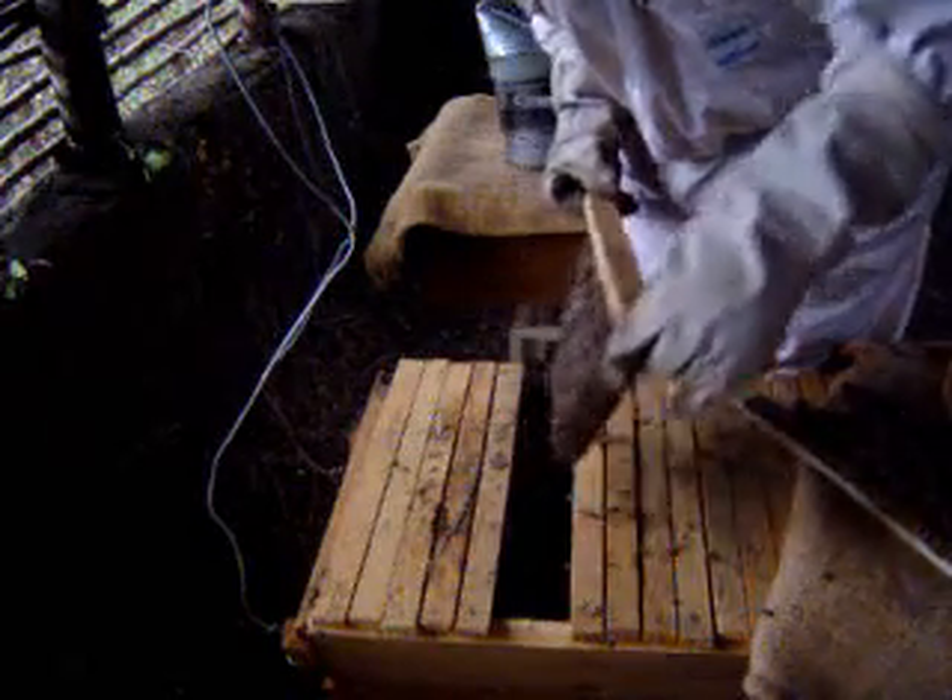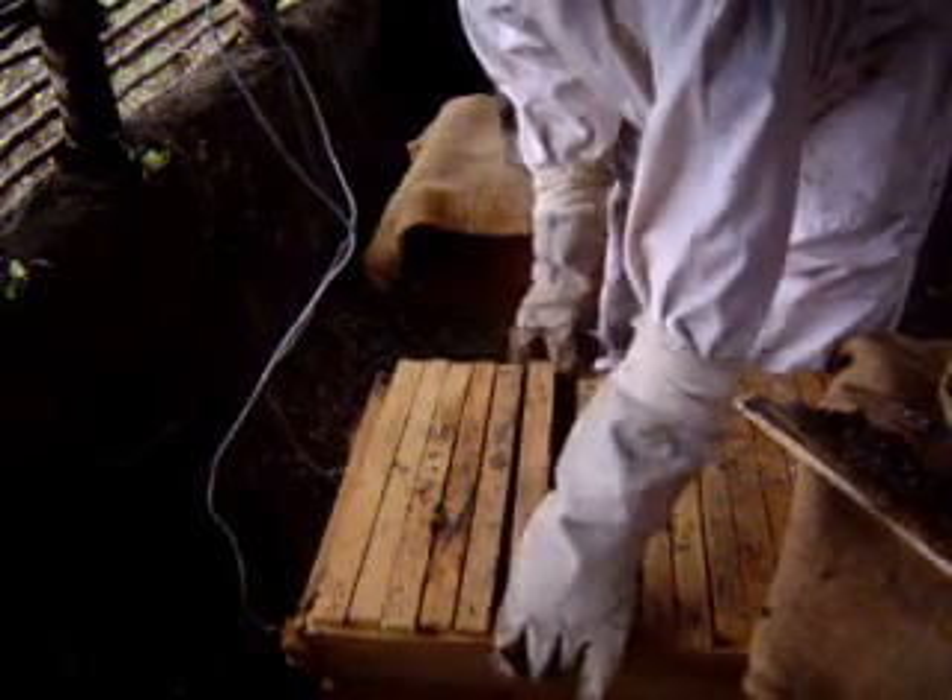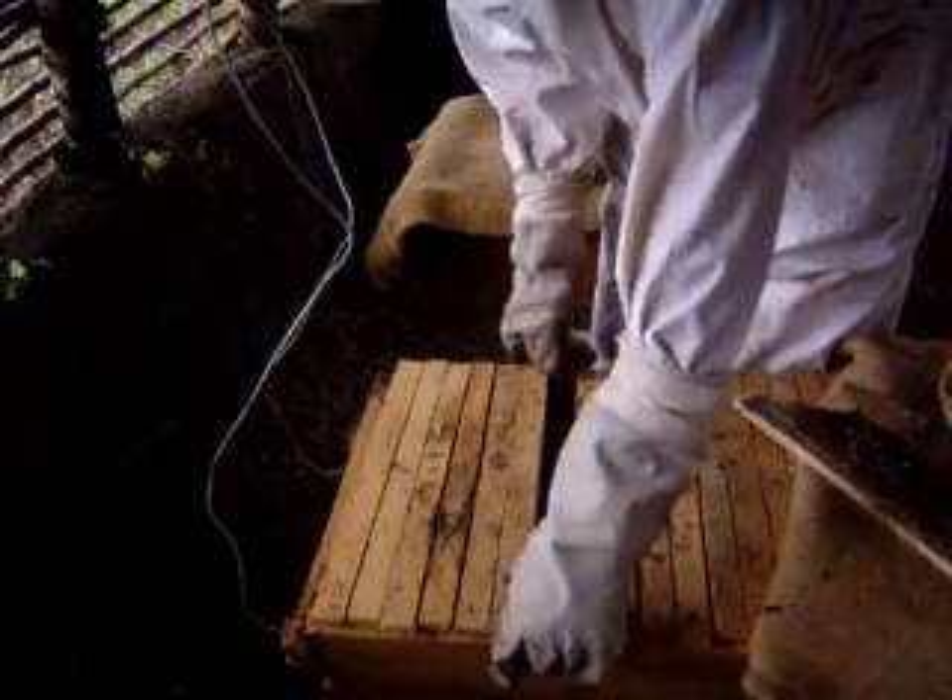So all of these combs are brood combs. The colony has plenty of brood, but not much food.